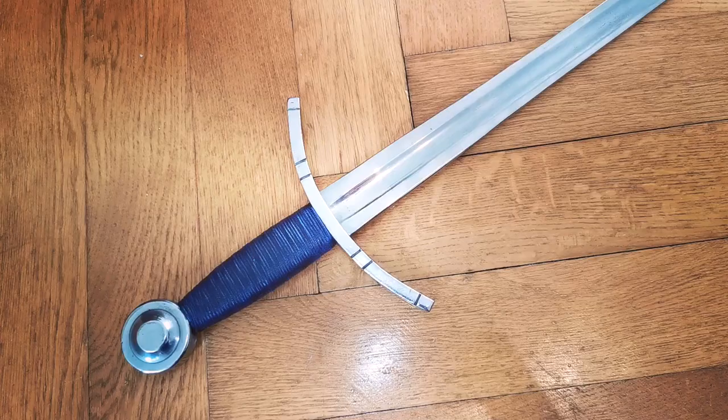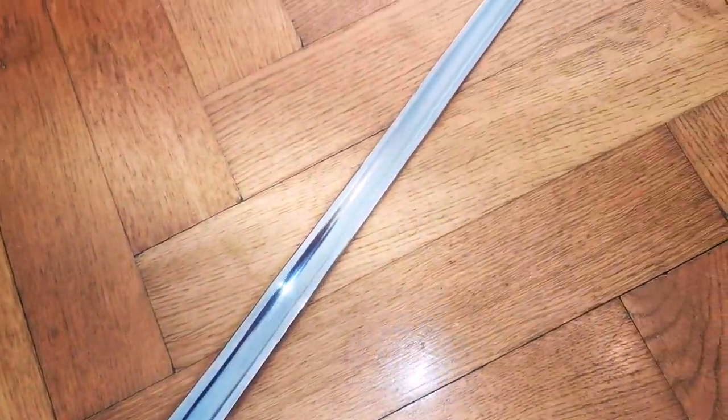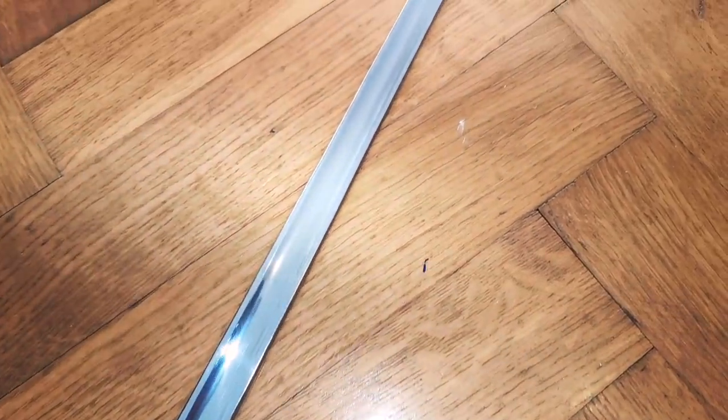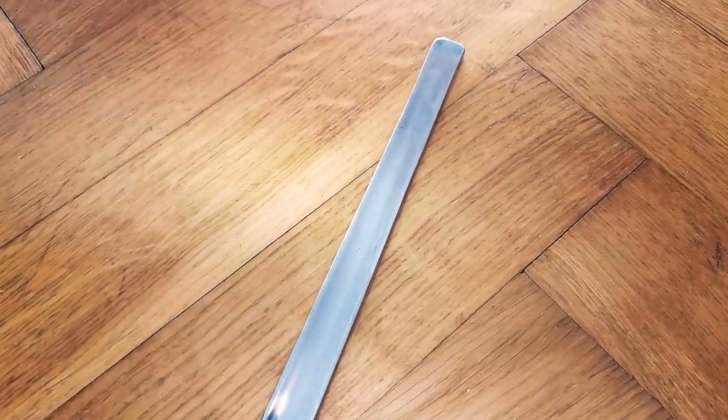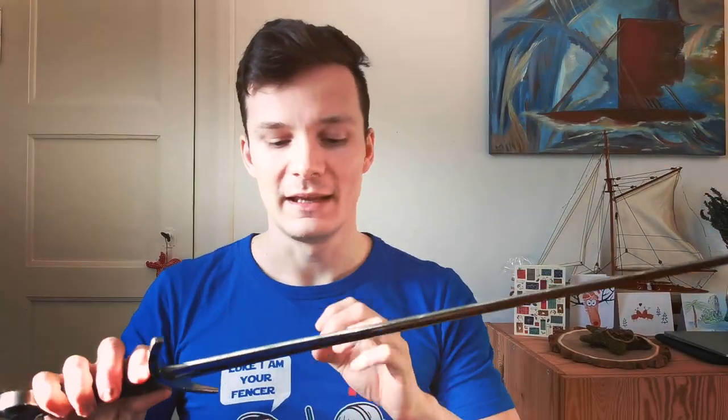While the typical blade shape of an arming sword is aimed towards having very thin cutting edges, this is basically an inverse arming sword in that sense. Because it has very broad edges and has a really deep fuller.